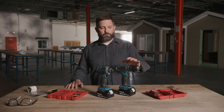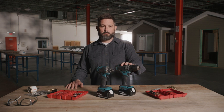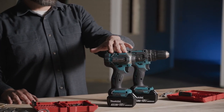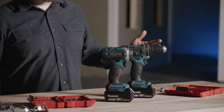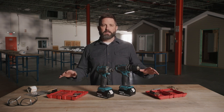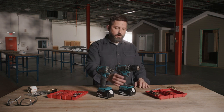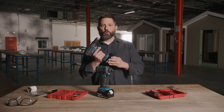Before we get started, let's go over some of the basics. A battery-powered drill uses bits to bore holes in whatever surface you're working on, mainly wood, and drivers install threaded fasteners, aka screws. Cordless power tools are available in all kinds and all sizes. They're widely used due to their convenience, strength, and durability. They also replace the need for extension cords.